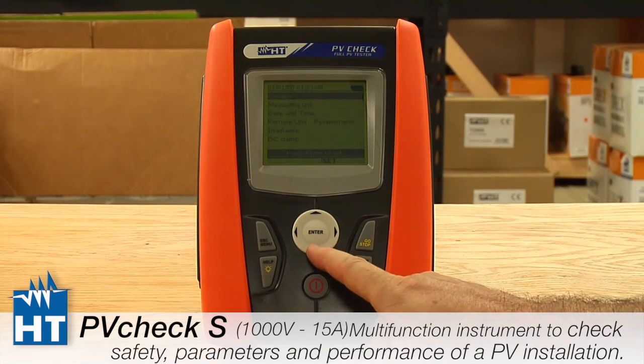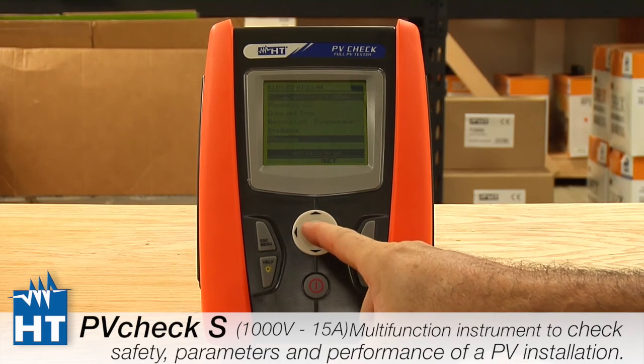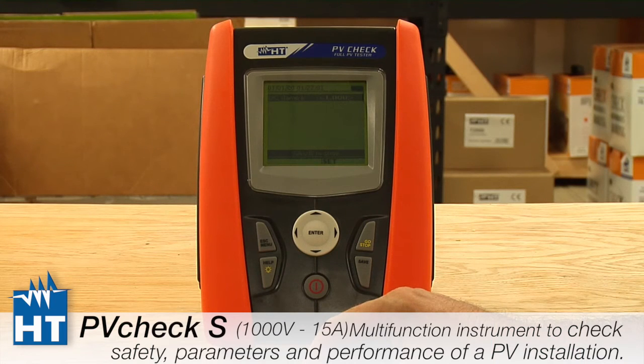Finally, we go to the DC clamp setting. This is how we measure power, and it's essentially a calibrated number found on the back of the clamp — ours are typically set to 1, but there may be other values. Make sure that if you're using the clamp it is calibrated correctly. And that's really it for the basic setup — now we're going to move on to the modules.